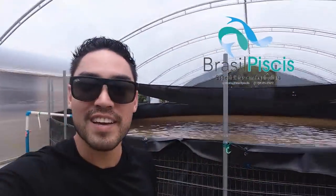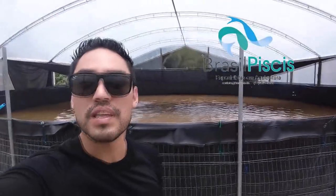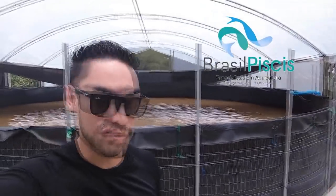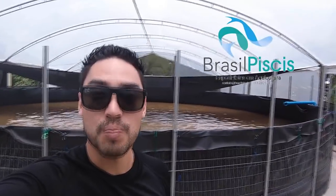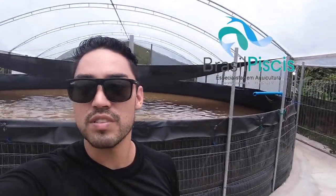Fala pessoal, tudo bem? Rafael Forest aqui da Brasil Pices de novo. Fazia um tempo que eu não gravava um vídeo para vocês — a gente está um pouco na correria, entregando bastante projetos por mês. Graças a Deus está dando tudo certo. Hoje eu vou gravar um videozinho aqui para vocês, um pouco no improviso.